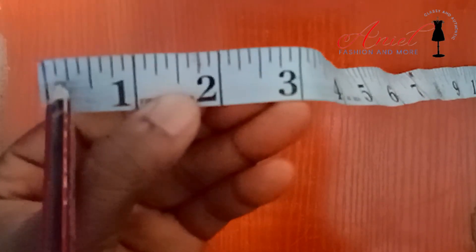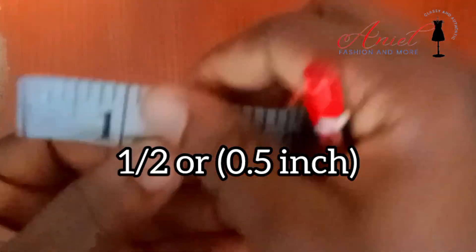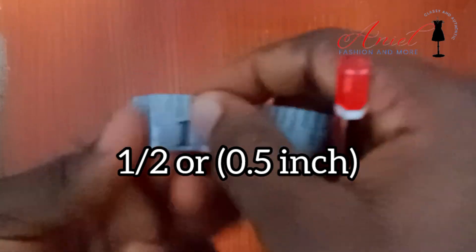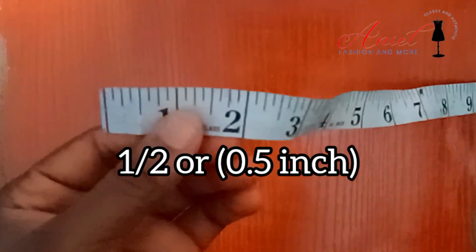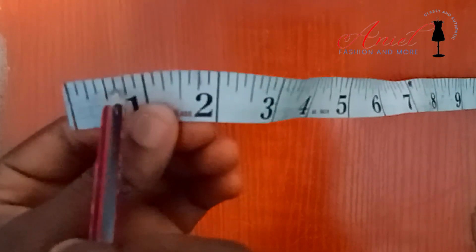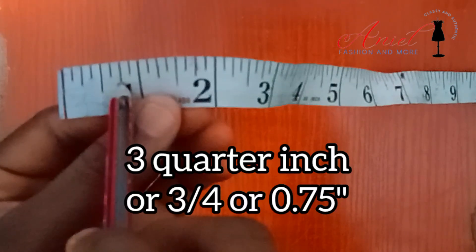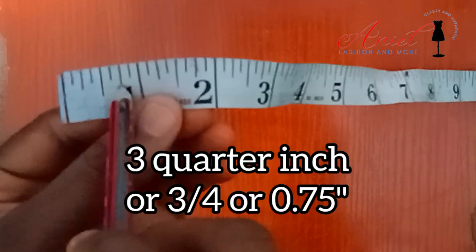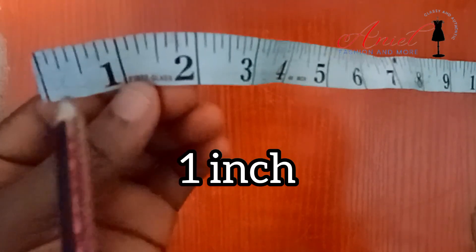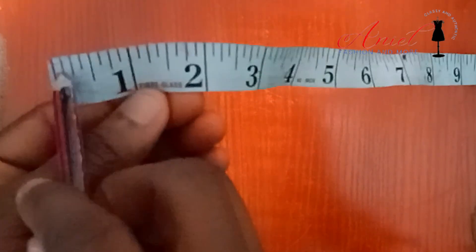Three-eighths, and then from here to here is half of an inch. You know this full span is one inch, so when you halve it, it gives you half. So this is half of an inch — zero point five. From here to here is 0.5 inch, from here to here is five-eighths, from here to here is 0.75 inch or three-quarter inch, then from here to here is seven-eighths, and from zero all the way to one is one whole inch.